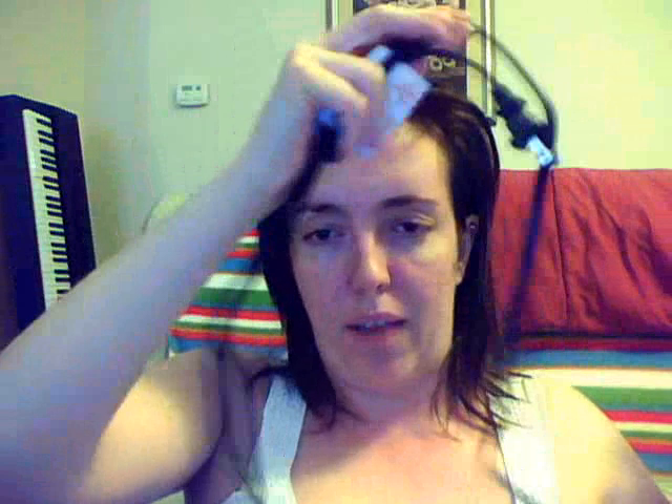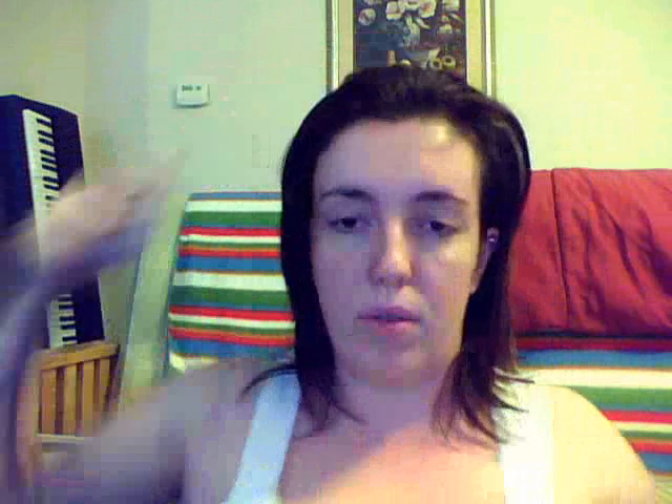One thing I do love is the swivel cord on the bottom — that way you don't get tangled and it's long enough. I absolutely love this because I don't have a plug in the downstairs bathroom, so I need a longer cord. Now I can actually see my hair when I straighten it in the mirror.